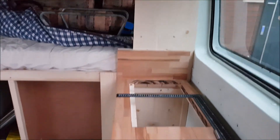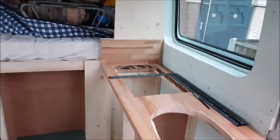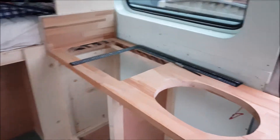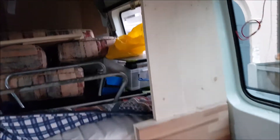We've put the partition in now and the worktop is back in, ready for the cooker and the sink. The partition has got to be stained yet, but it's all waxed and stained. We're quite happy with the way it's gone in and the way the profile's done.